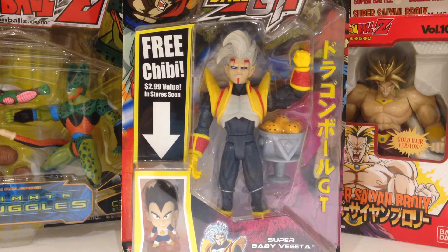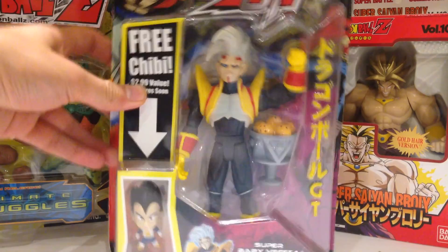In terms of packaging, it comes in the standard Dragon Ball GT style packaging. Nice shot of the fusion between Goku and Vegeta on the top left. It does say it comes with a free chibi — I have no clue what that means. It is though a $299 value and in stores soon, so I get it before anyone else.